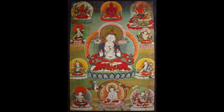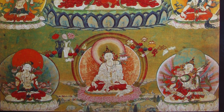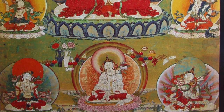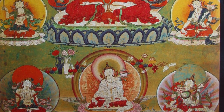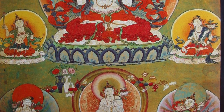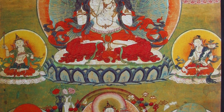But with this particular painting, it's most likely 18th or early 19th century, it's in a Palpung monastery style. It has 11 figures in total with one large central Manjushri — white Manjushri — with the two hands in the Dharma teaching gesture.